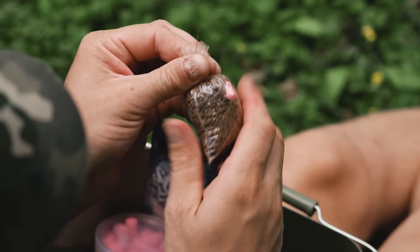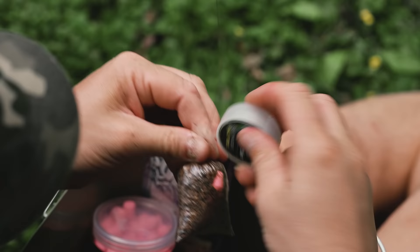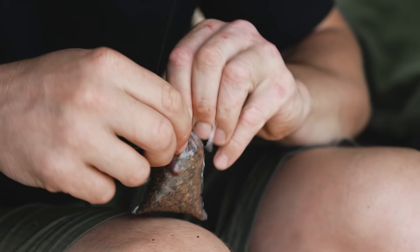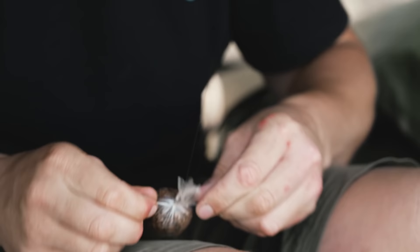Once you've got all the corners together and it's tight, get yourself some PVA tape. PVA tape is without a doubt the best way of doing it. I've never licked and sticked — I don't think you can get it as tight licking and sticking. For me, the only way is with PVA tape.